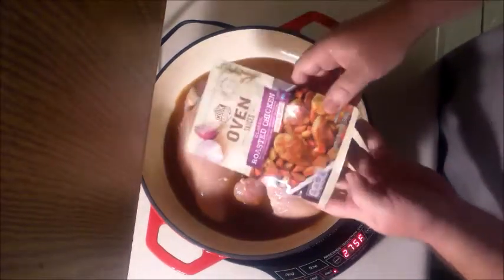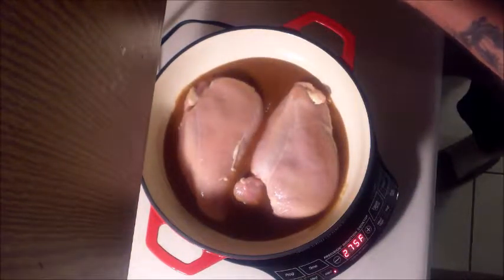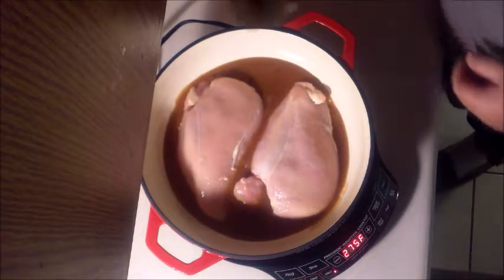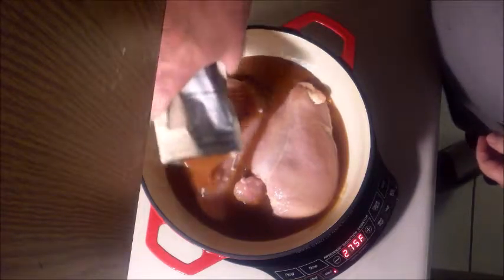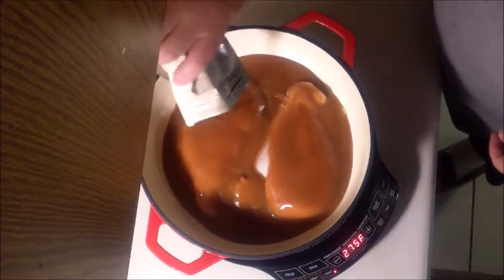I never had it before, but I gave it a little taste and it tastes pretty good, so in the pot it will go. Smother that up a little.